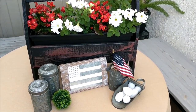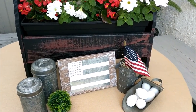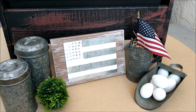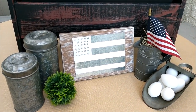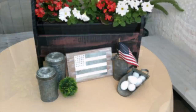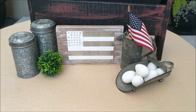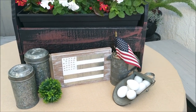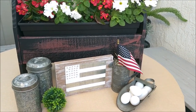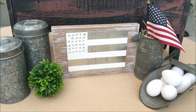Hi friends, it's Auntie Cuckoo here bringing you a Dollar Tree DIY just in time for summer. When I was in my local Dollar Tree, I found a few items that I thought would make a great little piece of patriotic farmhouse decor, and I came up with this little flag sign. It's definitely not perfect, but it's really meant to be a rustic, farmhouse piece with a whole lot of patriotism, so you can leave it out throughout the summer or just for the 4th of July.